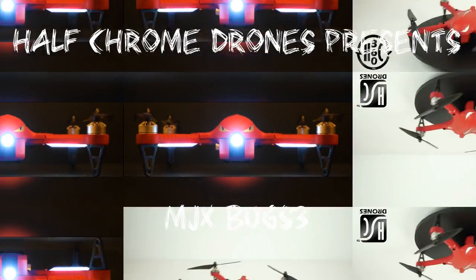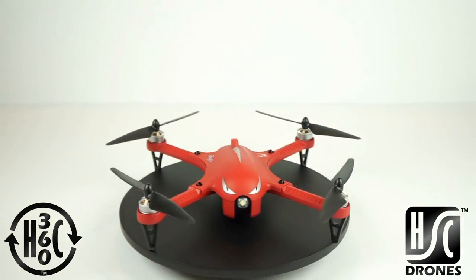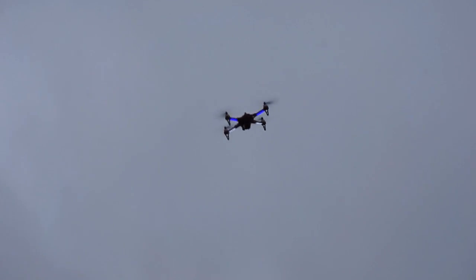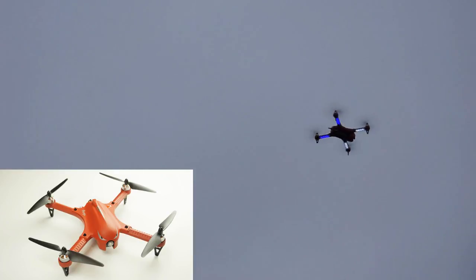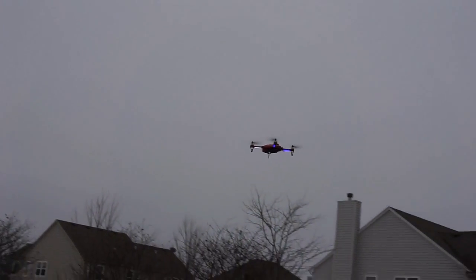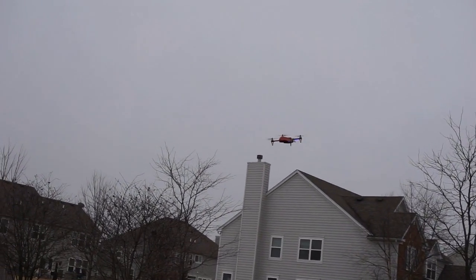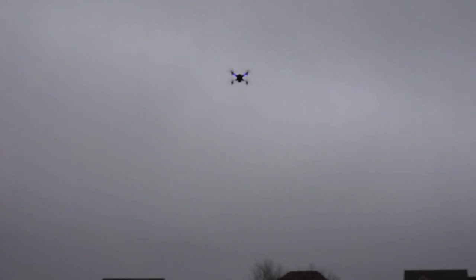Half Chrome Drones here. We're going to tell you a little bit about the MJX Bugs 3. It is a fun, fast brushless motor drone, and it is probably the most versatile drone we have ever flown. It is nimble — you see it spin around here — and it even looks good. Man, is it fast and fun to fly. With just a little push of the stick it is gone, out of the screen and up into the sky. Let's do some flips with it here. It is fun!